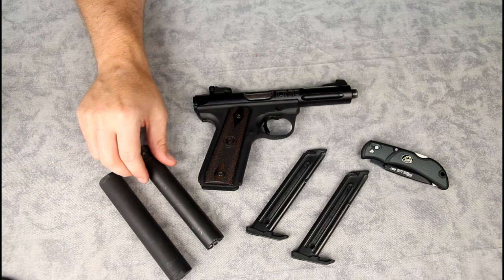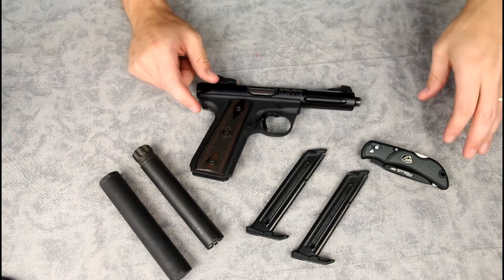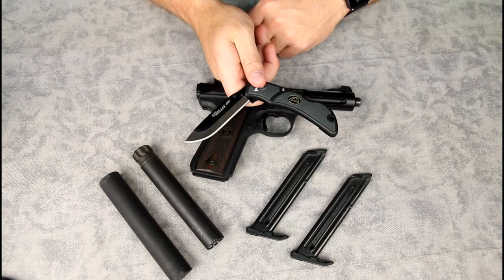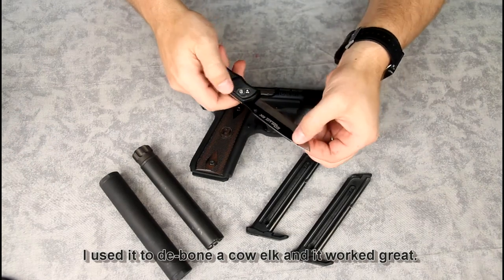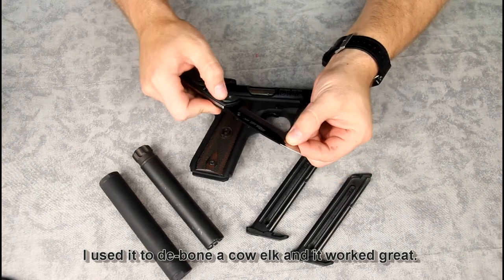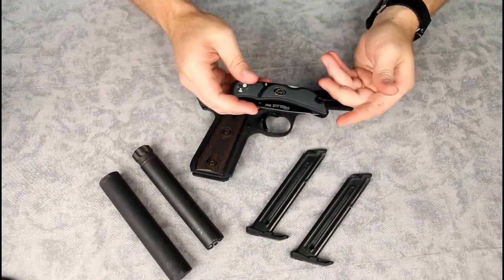Let me know in the comments what you guys shoot as a suppressed 22 pistol — I'm curious what else you like, and I certainly wouldn't be against adding more to the arsenal. Also on the table here: I just picked up an Outdoor Edge Razor Light EDC, a replaceable-blade pocket knife. I'm going to give it a try hunting this year and see if having those replacement blades for a quick sharp edge is convenient when we debone and quarter our elk.